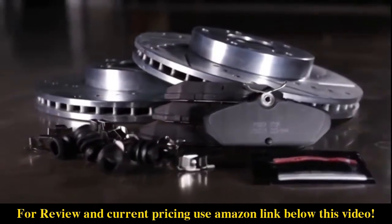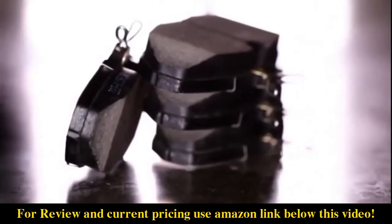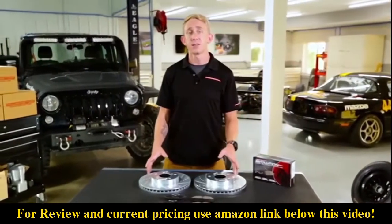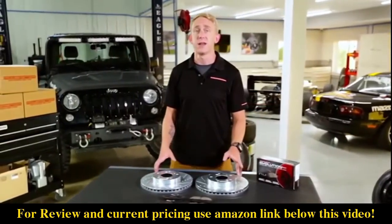PowerStop is the highest-reviewed brand of brakes online, but don't take my word for it. Check out the reviews, as well as all of the other products in the PowerStop family that best suit your driving lifestyle.